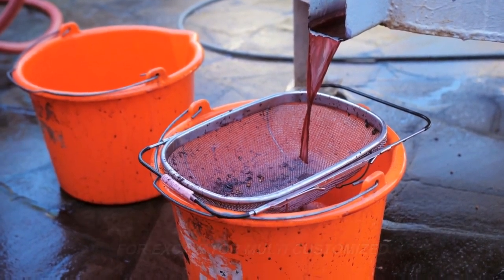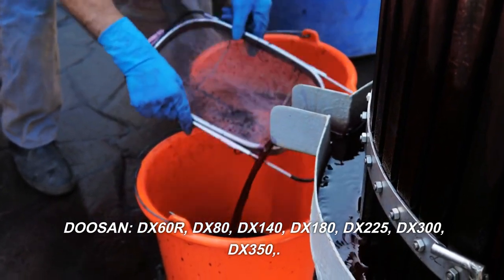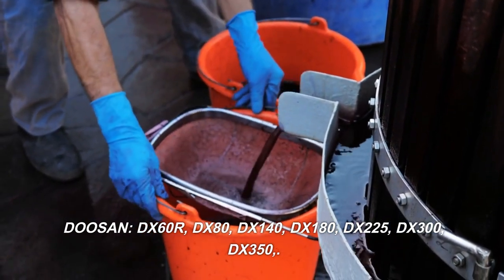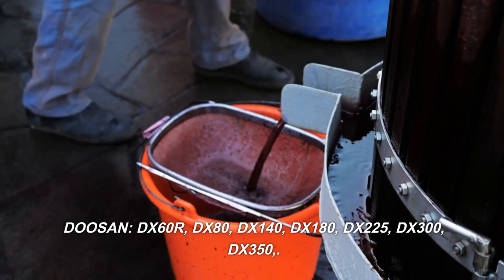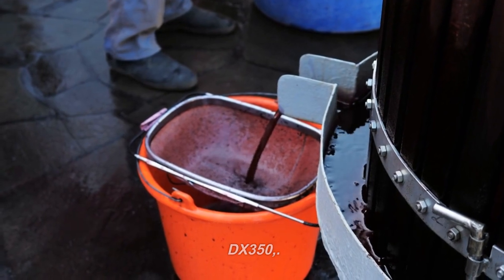Multi-Customer. Doosan DX60R, DX80, DX140, DX180, DX225, DX300, DX350.